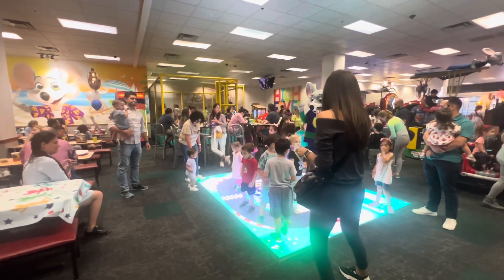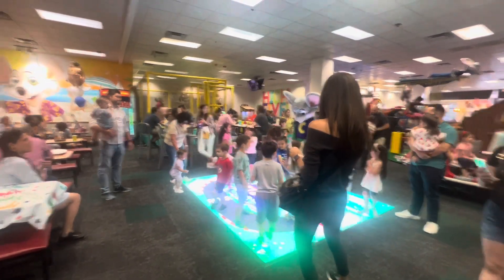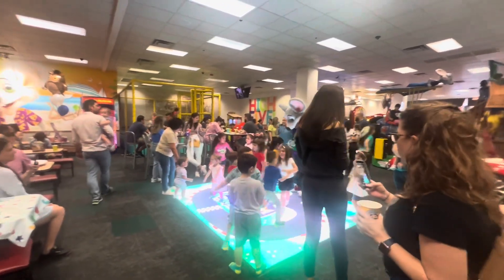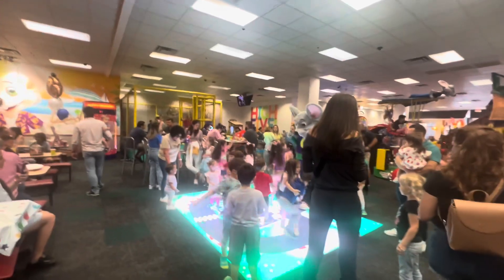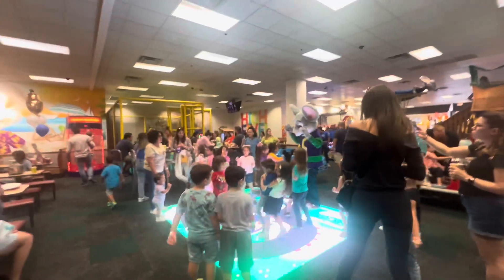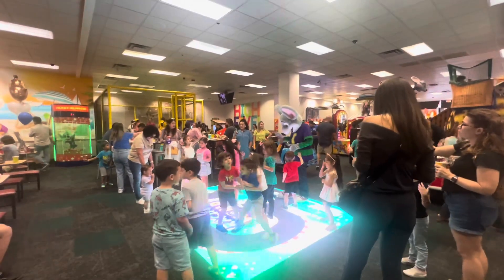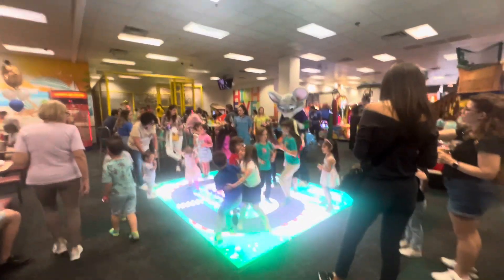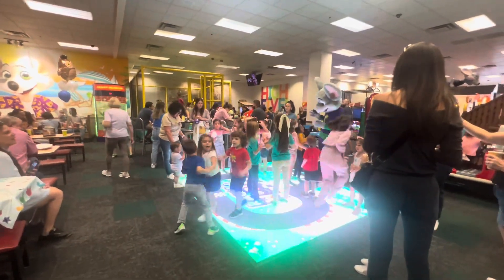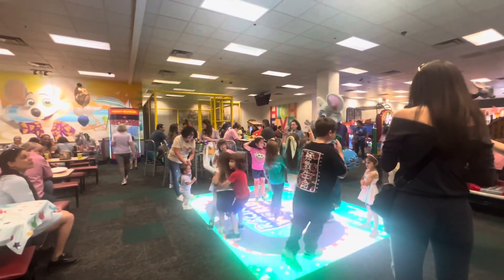Well, I don't know about you, but this is the most fun I've had all day. No, no — all week. Hey, maybe even all year. One thing's for sure: it wouldn't have been any fun without you here. Thanks for dancing with me. Keep strutting!